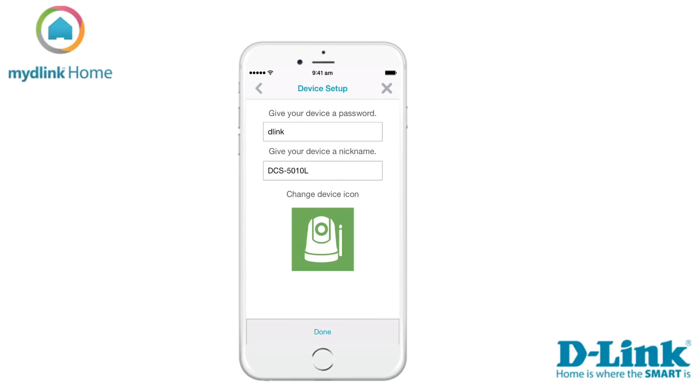Now you can set a password for administrating your device. You can also give it a nickname — this is useful if you have many devices and want an easy way to separate them. You can also change the icon of the device.